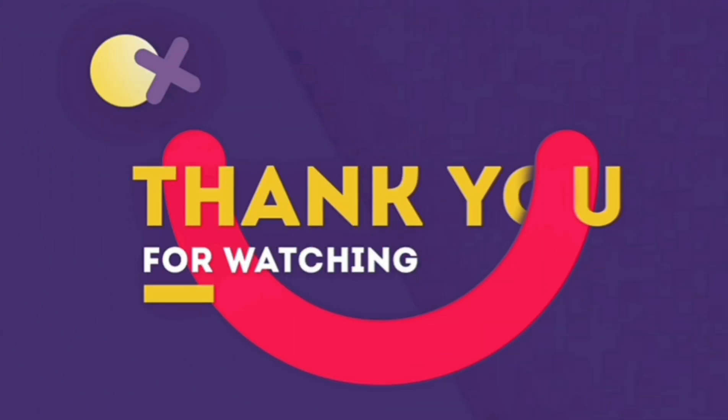This is the end of today's video. If you like the video, please click on the like button. If you are new on this channel, please subscribe. If you have any doubt regarding this, do comment down below. Thank you for watching.